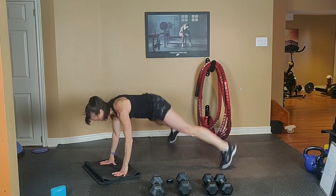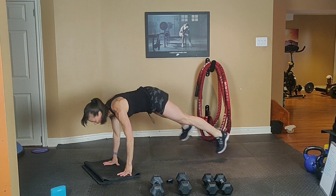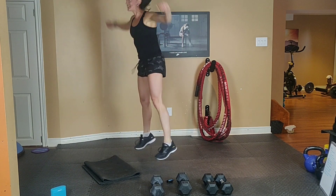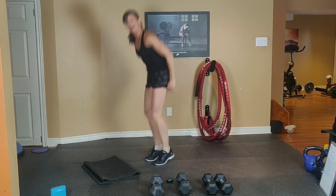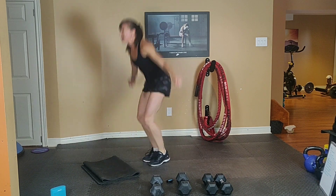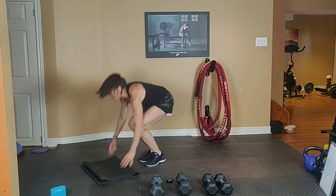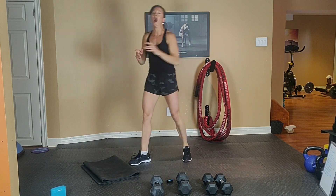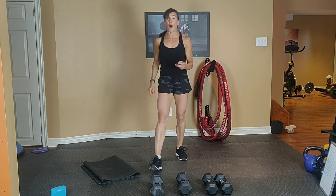20 seconds. Inhale down, exhale up, squeeze your core, breathe out. 8, 7, 6, 5, 4, 3, 2. Wow.